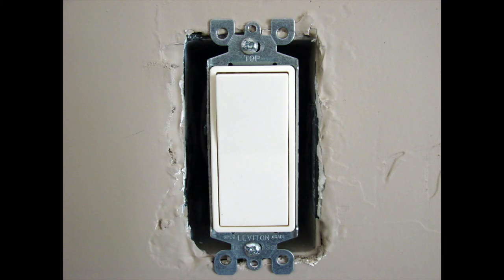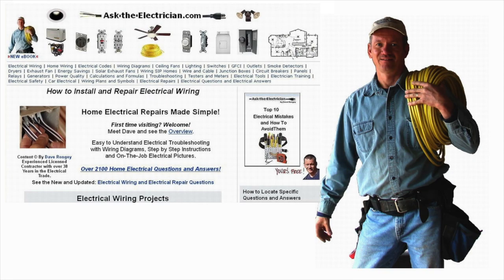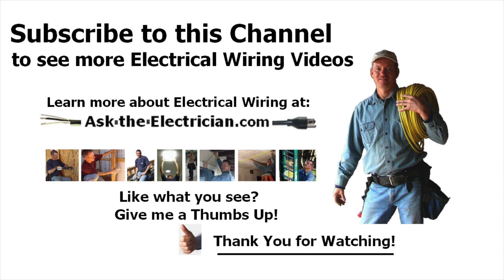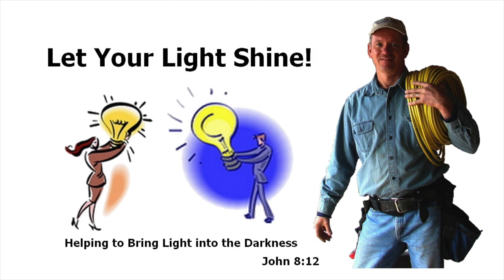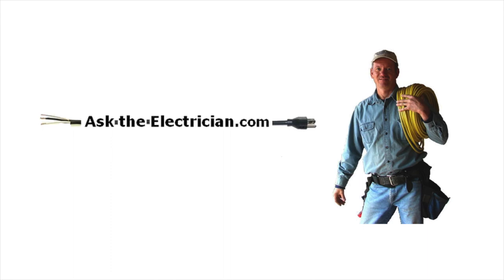Now we're getting ready to install the switch into the switch box, folding the wires back carefully, making sure the ground wire is off to the side and not near the screw terminals. We've attached the switch to the switch box and installed the cover plate — this switch is complete. Come to AskTheElectrician.com to find the top 10 electrical mistakes and how to avoid them, plus a free downloadable ebook. I hope you enjoyed this video — if you liked it, please give me a thumbs up, check out the rest of our channel videos, help others, and let your light shine. This has been Dave from AskTheElectrician.com.